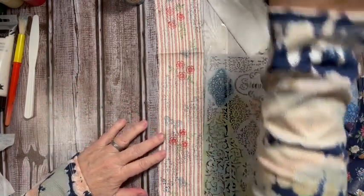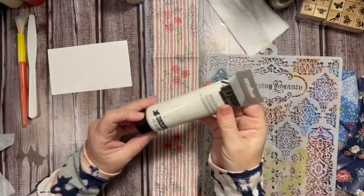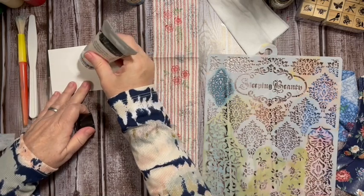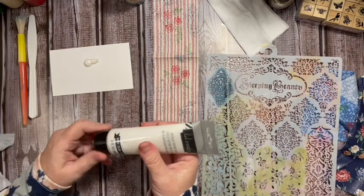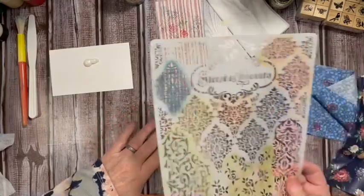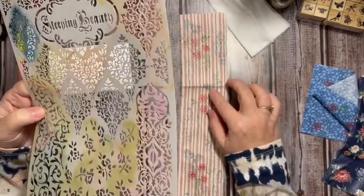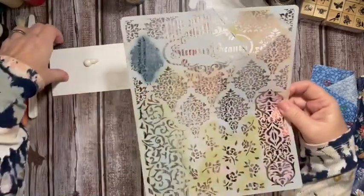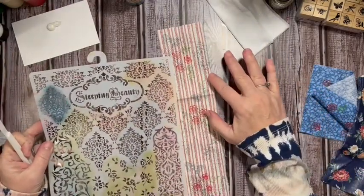Now I'm going to bring in a new piece and add some of the metallic texture paste. This has a thick paint consistency, but it will also dry raised up with a beautiful white look.